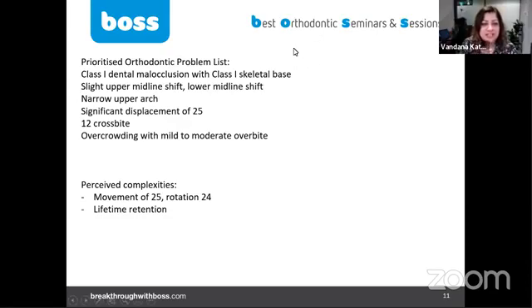She's going to need lifetime retention. Retention depends on our plan. If the plan involves retracting incisors with buccal tipping or proclination of incisors that disturbs the soft tissue equilibrium, then definitely lifetime retention. But if we're maintaining incisors as much as possible in their current positions and perhaps doing expansion, lifetime retention is still there but not as critical.